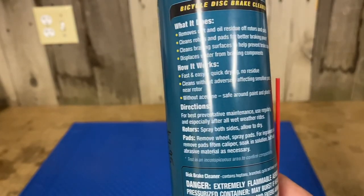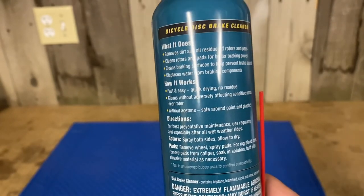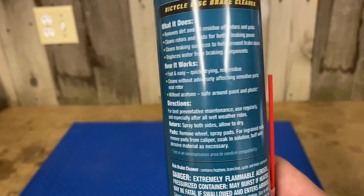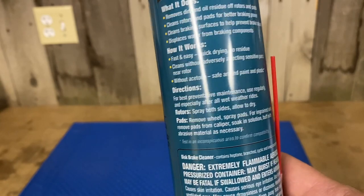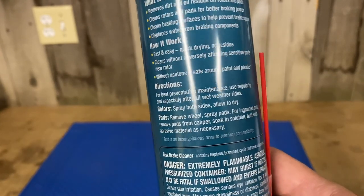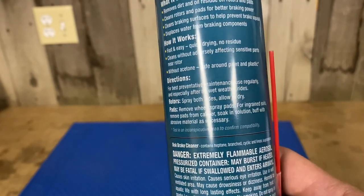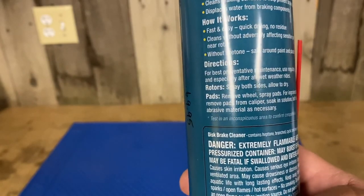Directions for best preventative maintenance — note the phrase preventative maintenance. Use regularly and especially after all wet weather rides. Rotors: spray both sides, allow it to dry. Pads: remove the wheel, spray the pads. For ingrained soils, remove the pads from calipers, soak in solution, buff with abrasive materials like sandpaper, and I would probably just hose it down one more time.